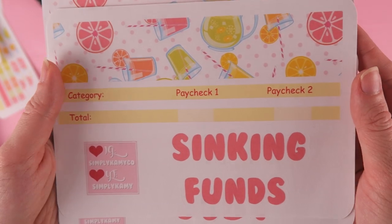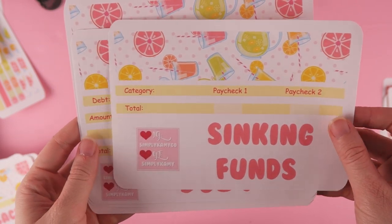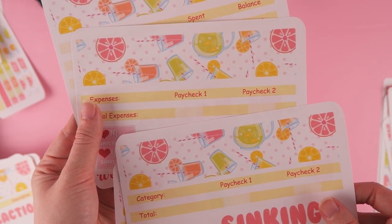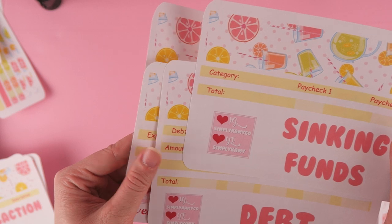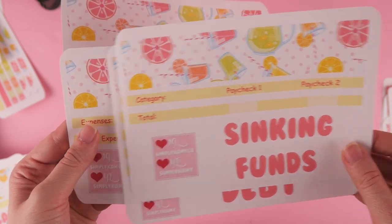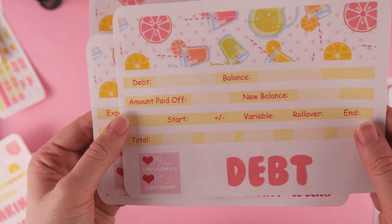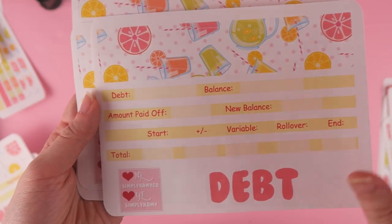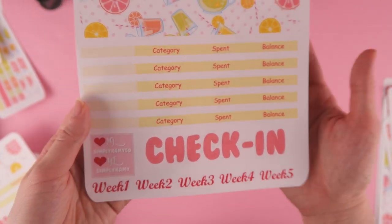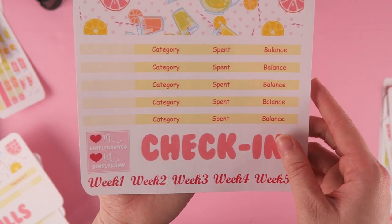Sinking funds — this is for two paychecks. I noticed you guys got confused with how I listed my July kit. The paycheck only matters for the sinking funds and the bills. So if it asks you what type of paycheck for something like the debt page, just put whatever — but if you have two paychecks, use two paychecks for the sinking funds and the bills. This is what the debt looks like — it's a more focused type if you want to focus on just one debt every month. This is what my bills look like, and this is what the check-in looks like. I do have five weeks available in case you need to track five weeks.